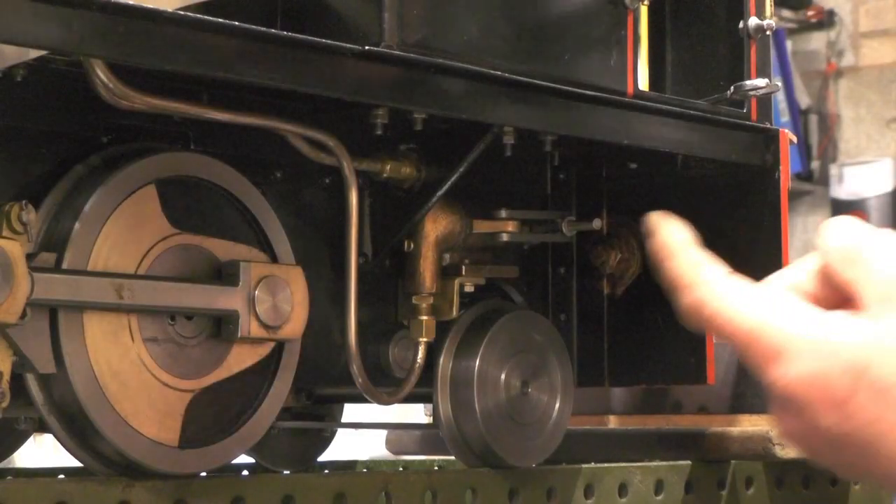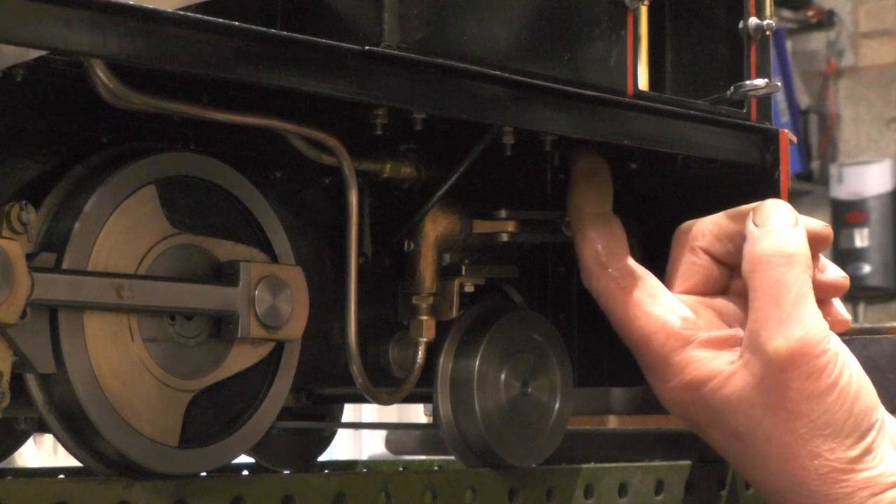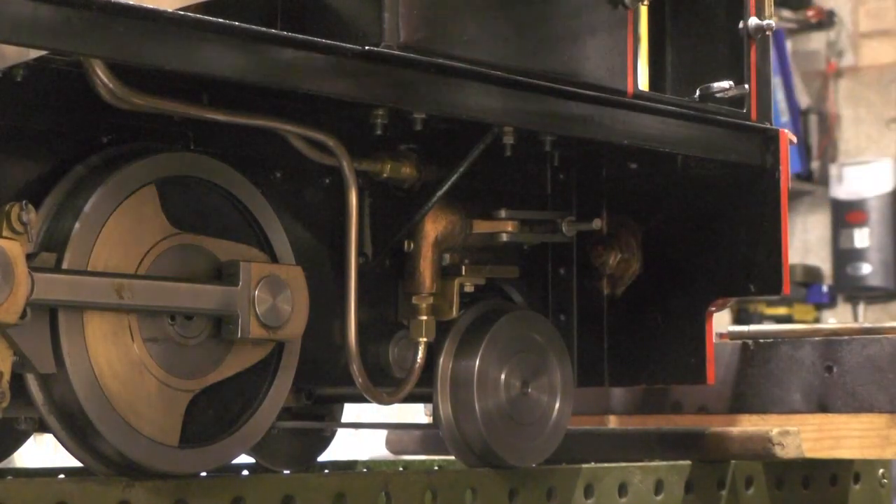I've drilled a hole in the cab floor approximately where my finger is, and that's going to come back level with the boiler for my pipe to come in to.